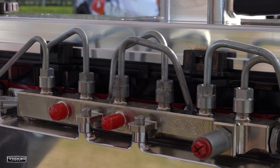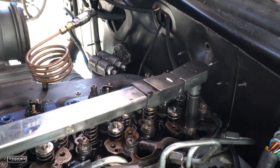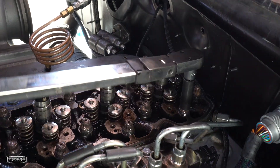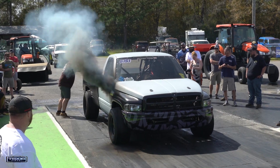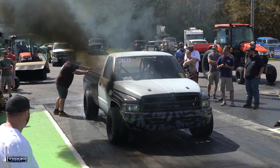Exergy billet rail, Exergy 500% overs. Basically everything that you should need to make close to 2,000 horsepower if we don't run out of air in the process. I think we're getting close.